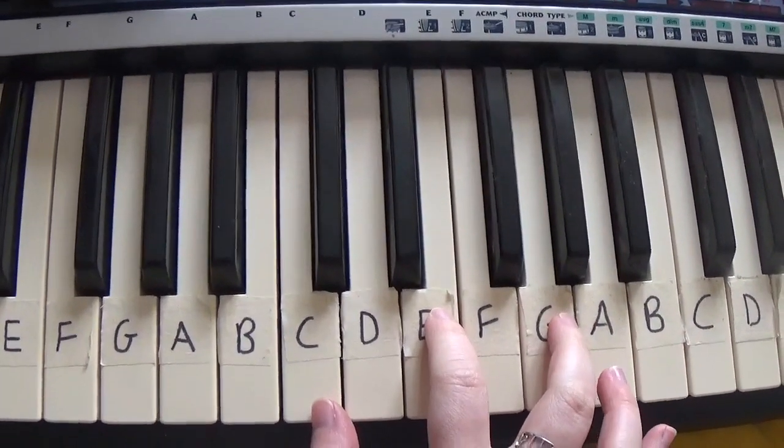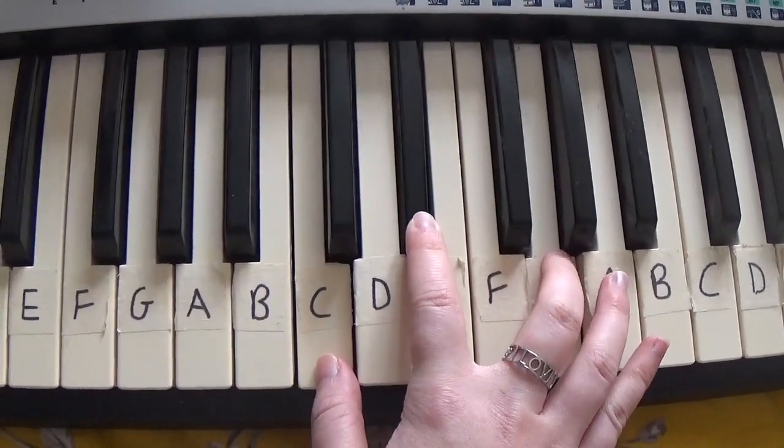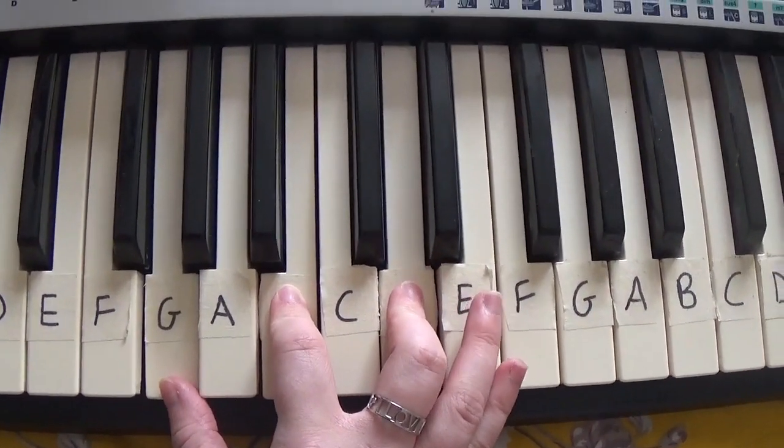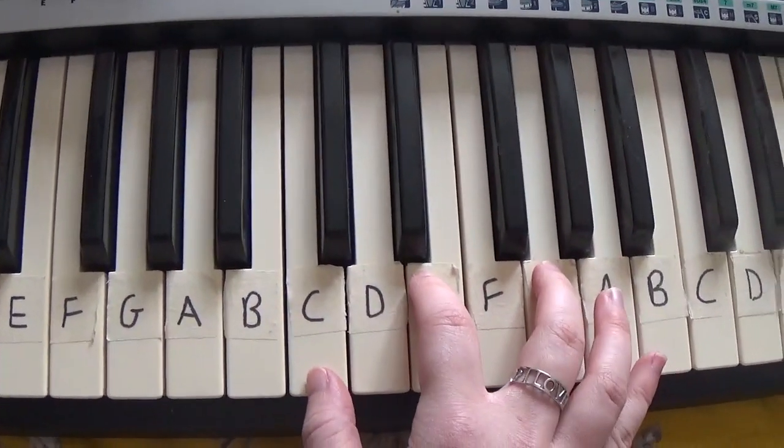So for the song you just play this, this, this. And I like to play this one twice, so it's like this.